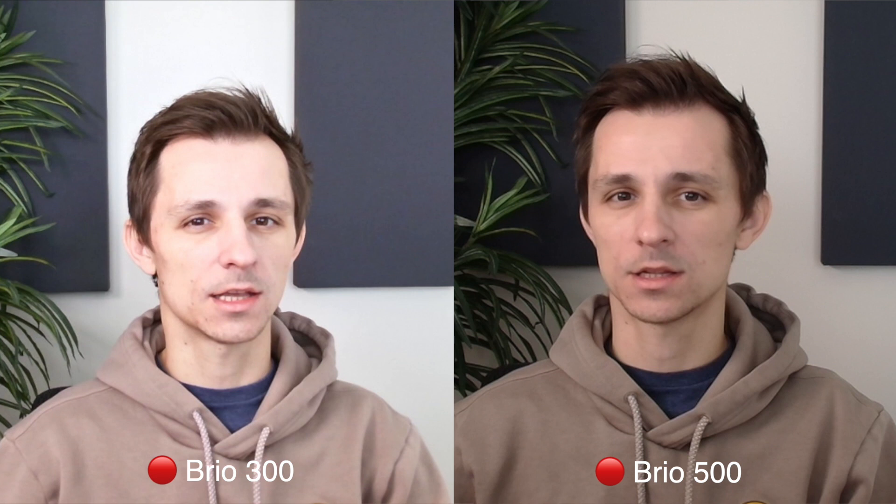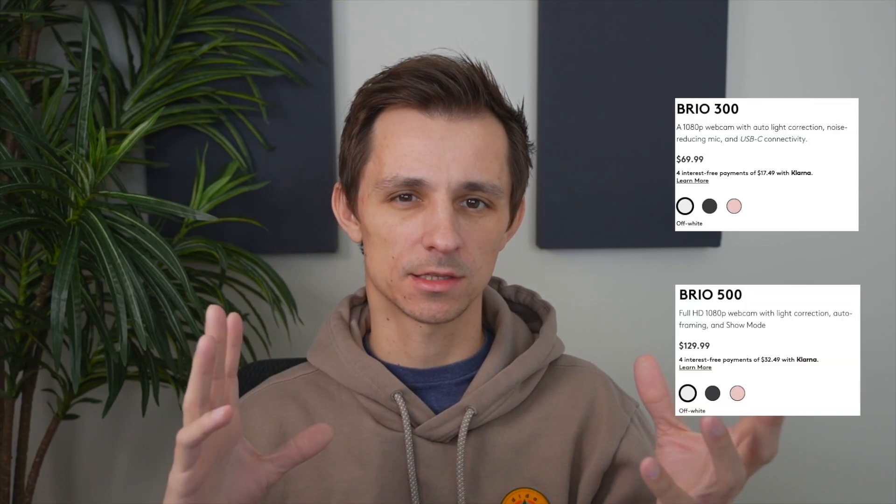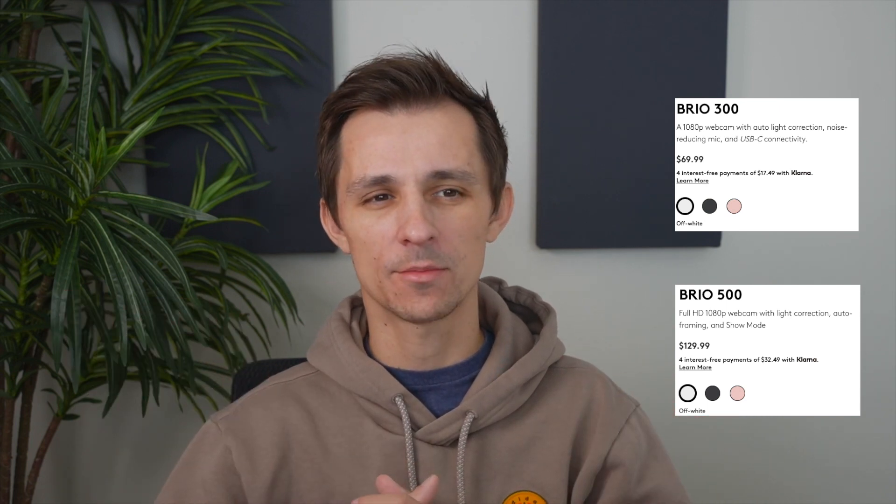But if you're on a budget and you really don't care about visual quality, the microphone, or the lighting, then just go with the 300. It doesn't seem like you're going to pay much more — about 50 bucks more — and you're going to get something that's a lot more future-proof. This camera is going to be okay for the next five years or so, and when webcam technology gets better, you can upgrade from the 500 to something else.